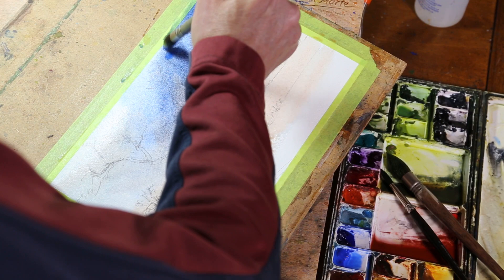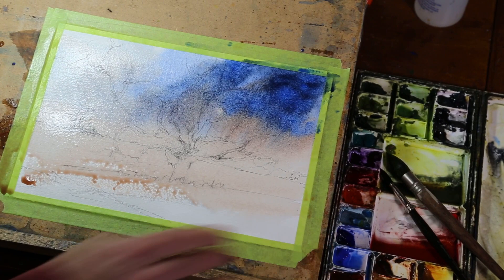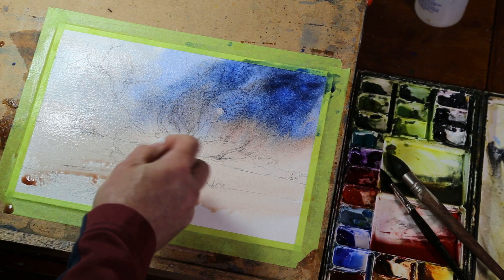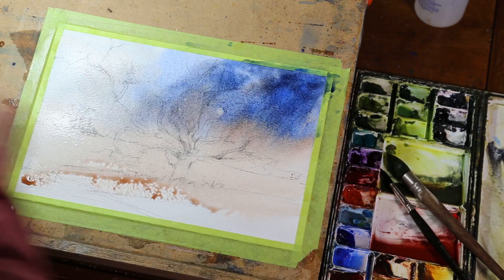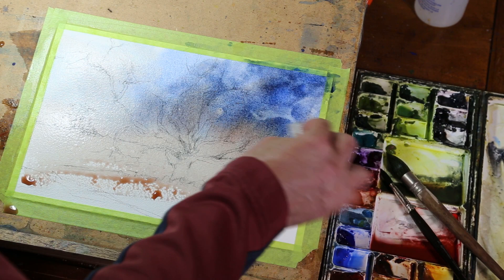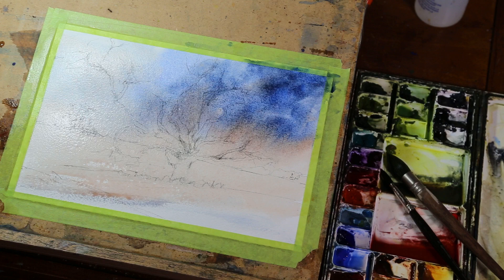Some nice blues going on here — I'm gonna throw some more blues in, make it nice and vibrant. No sense in being boring. That's going in nice. I'm gonna straighten that out. Let me just check the camera — yeah, you guys can see this. We've already got some cloud there because I didn't put any pigment there. There's a kind of cloud just moving into this blue area, pretty dark and dramatic. I like that. Wipe that up, let it come down just like that.